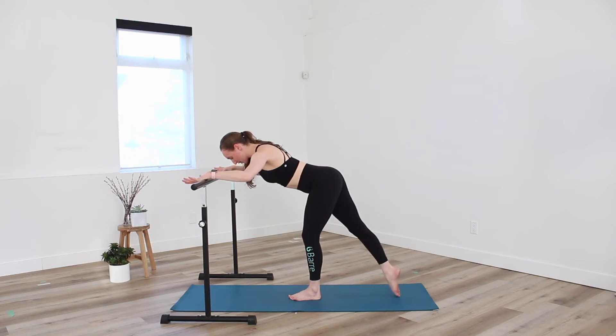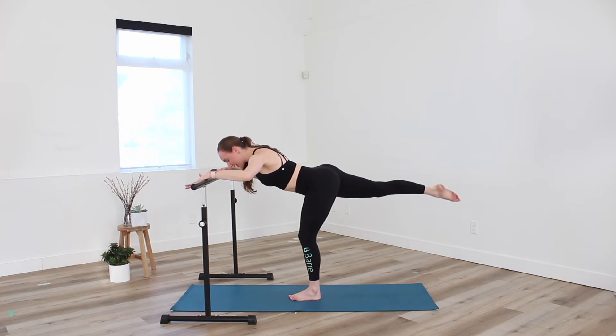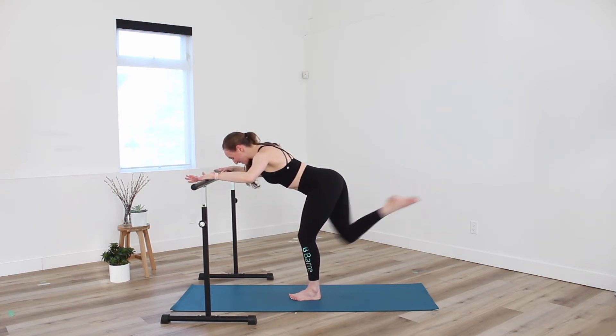Four, three, two. Holding high — find that pulse. Little lift. Reach long through the toe. Pulse and pulse. This is it — eight counts. Let's go for eight, seven, six, five, four, three, two. And release.